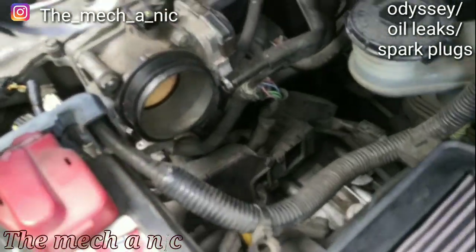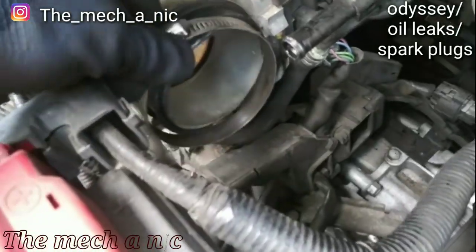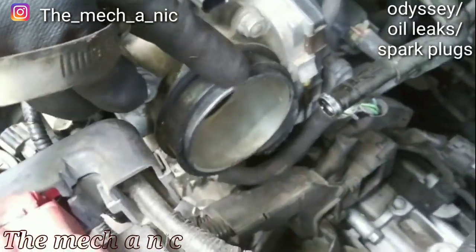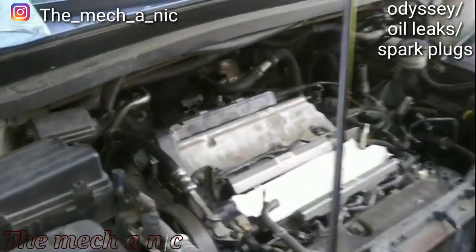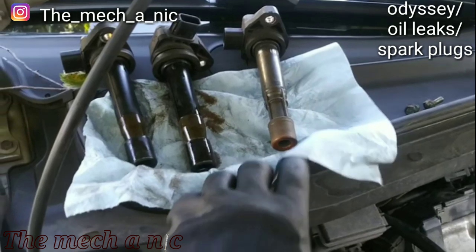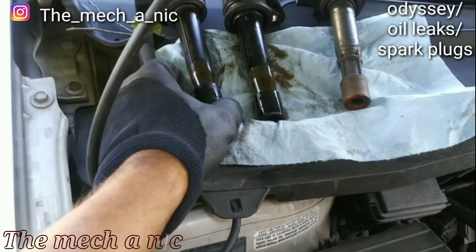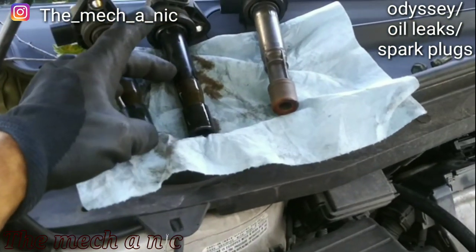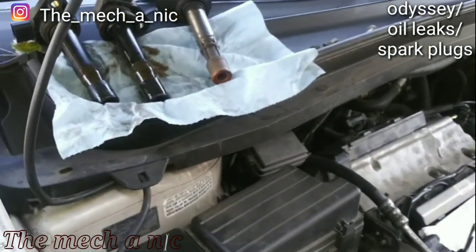It's also going to need a new intake air tube — you can see the clamp would sit right there but the rubber is completely separated from the rest of the tube going to the air filter. Making good progress here — got the three rear coils out and the one on the right is dry, the one on the left has some oil in it, and the one in the center is completely soaked. That's why we're in here changing the valve cover gaskets.